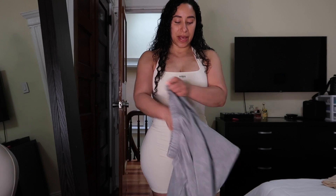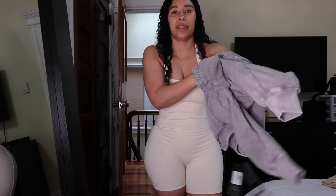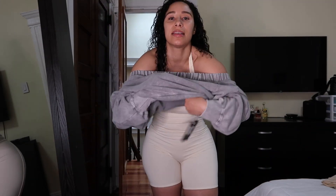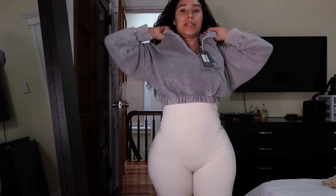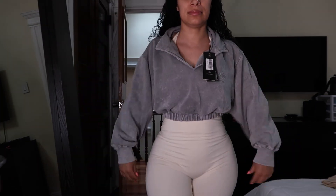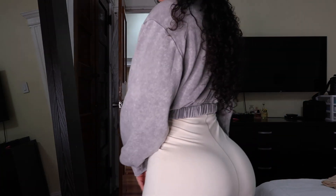I also got a hoodie in gray. I bought this hoodie so I can wear it with this unitard and one other outfit I got from her collection. I didn't put on makeup because I didn't want to dirty these new outfits. It looks really cute with this — it actually looks like it's supposed to be worn like this. I like this, it's so cute.